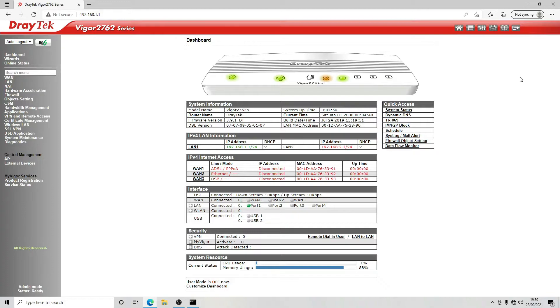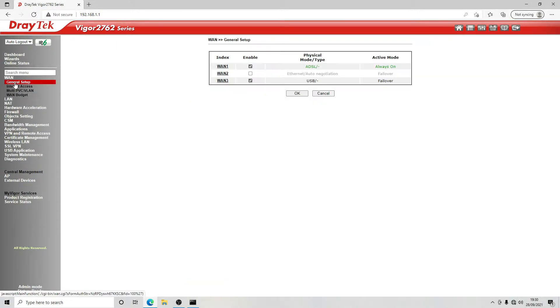We want to create two completely different subnets on this router with a WAN connection, both subnets using the same WAN connection and both doing their own NATting. First, we're going to go through the WAN setup and configure WAN 2. At the moment this is set for ADSL, so we want to disable that, enable WAN 2, and disable USB 3.